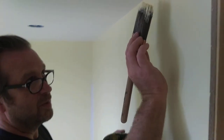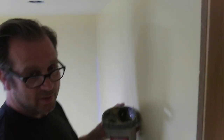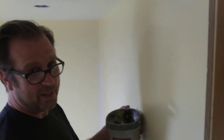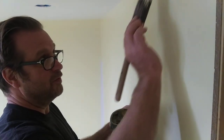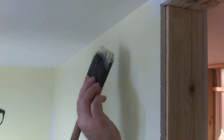Feather it all out so there's no brush marks. Remember to make sure the edge is plenty painted. You're probably going to want to come back — even with the best paints, Pratt and Lambert, whatever, top of the line — any paint usually requires a second application of edging. If you focus your edge and get that real crisp and tight, you won't have to edge the second time.